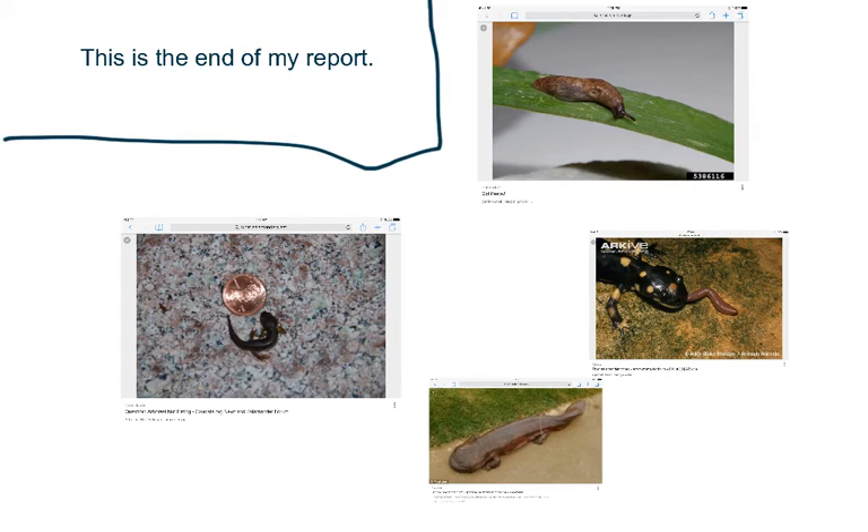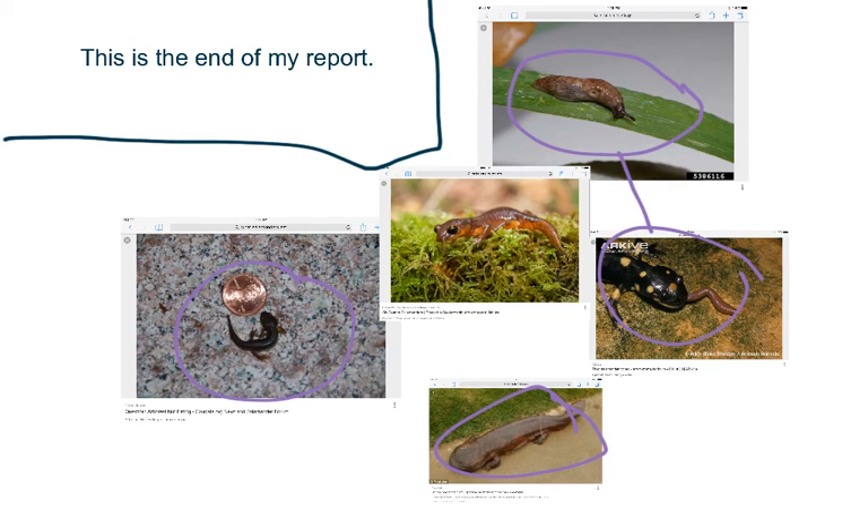This is the end of my report. I have a picture from each one. These two are from diet. This one's from appearance. So is this one. This one's from habitat. These two are both from appearance, by the way. Thank you.